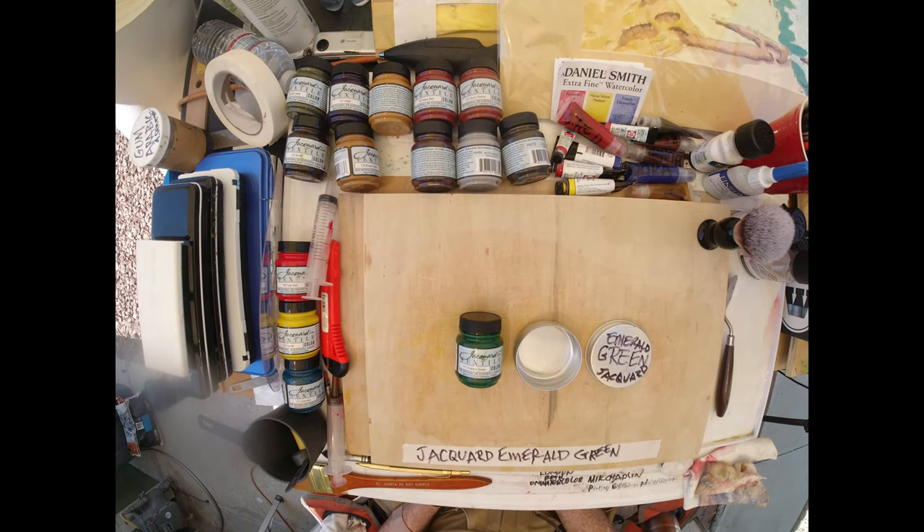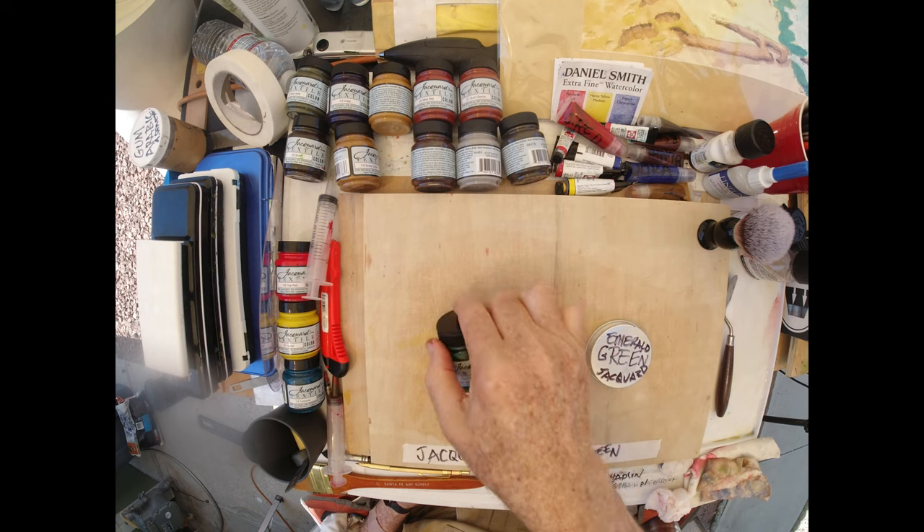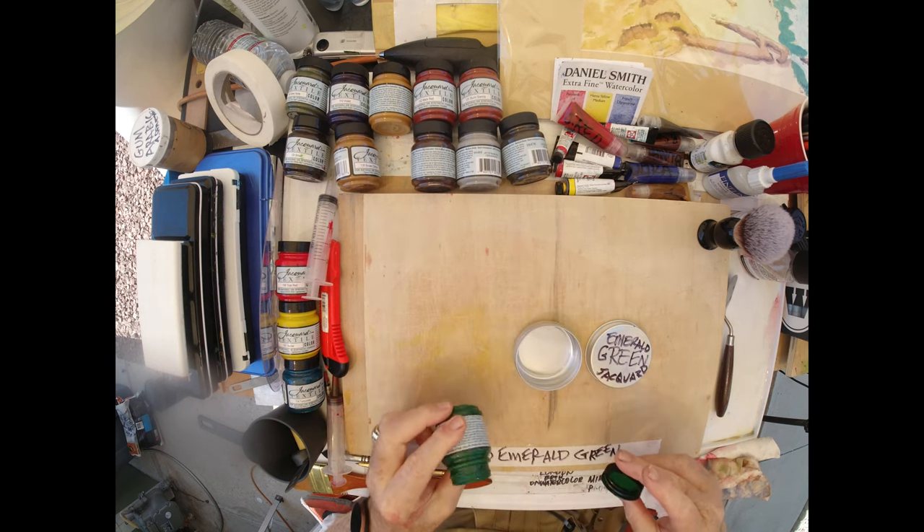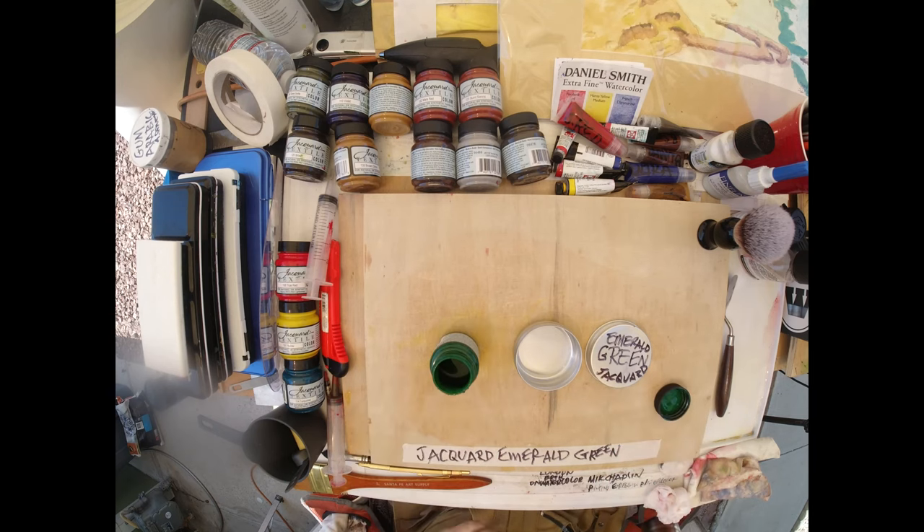Good morning internet, we're going to make — my name is Paul Moyer, this is my studio in Lake Forest, California. Today we're going to make Jacquard emerald green from a wet pigment.